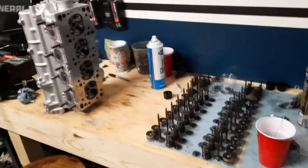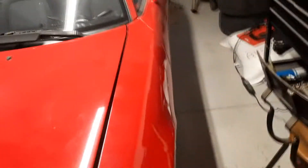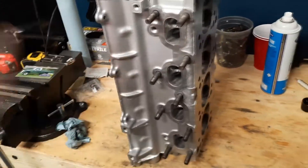Welcome to this little build series. I'm just some dude in the garage with a rusty old Miata. I went to do the clutch and flywheel job, and ended up destroying the head — long story short, I had to drill out a stud, hit a coolant jacket, so the head's trash.